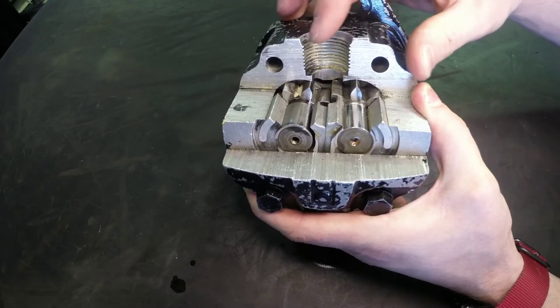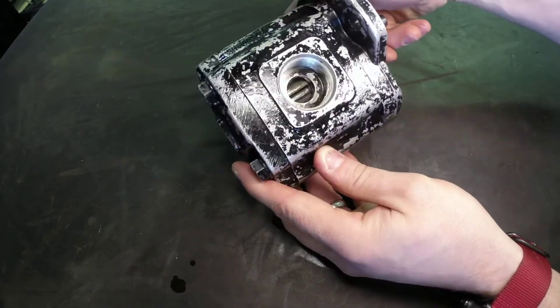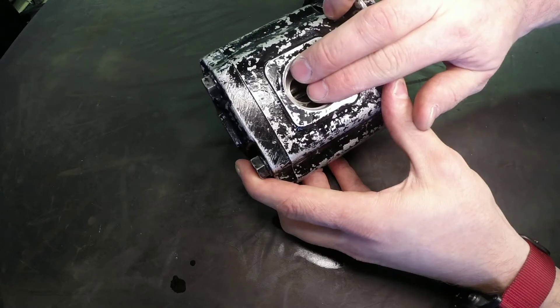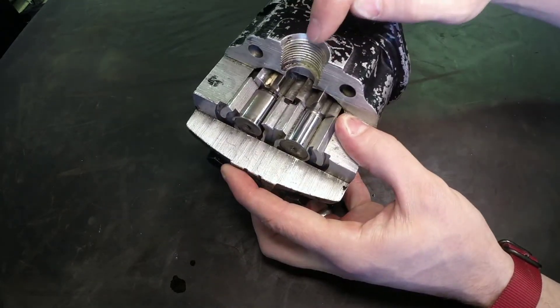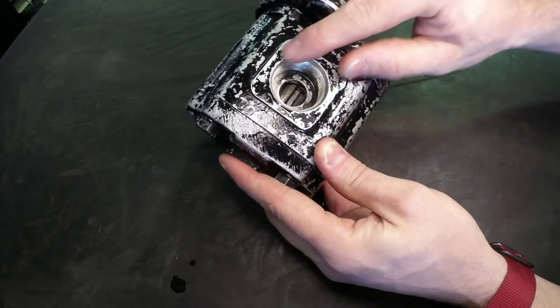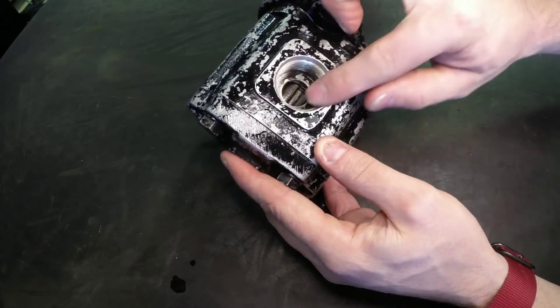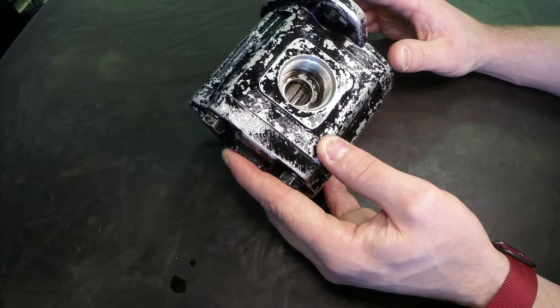Looking at the ports, we can see a port right here, and if we flip this over, we see another port on the other side. To give a point of reference, this is the smaller port and this is the much larger port — this larger one would be our inlet.